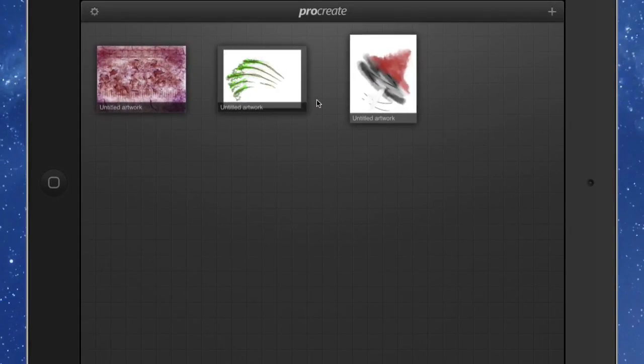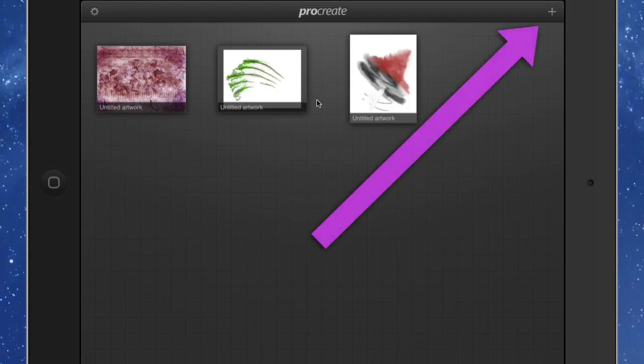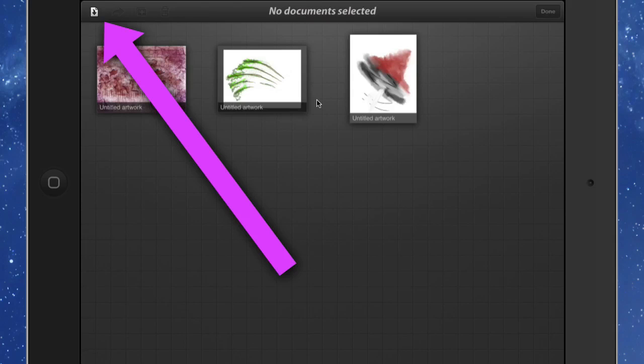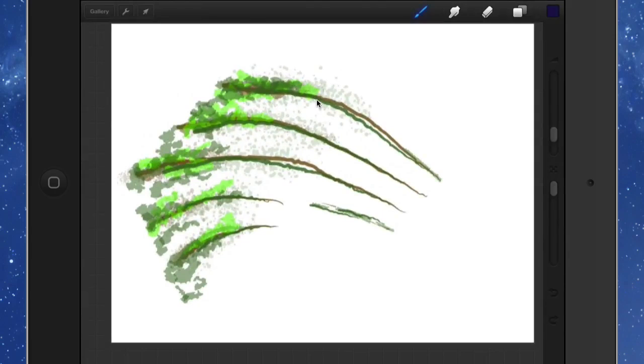Let's have a look and go to the gallery. This is where you can choose to start working with something you've worked on already, or if you're going to start a new one, you just tap on that button in the top right-hand corner. If I tap on that, I can select one of these and duplicate it, send it elsewhere, or delete it. Let's click Done and open up something I've worked on already — a basic simple drawing with some lines and some textures in there.